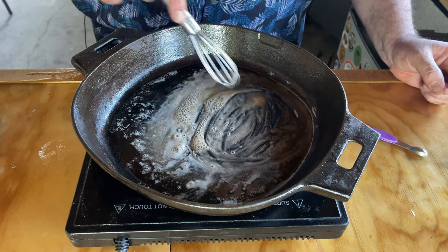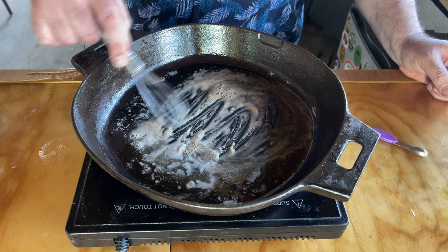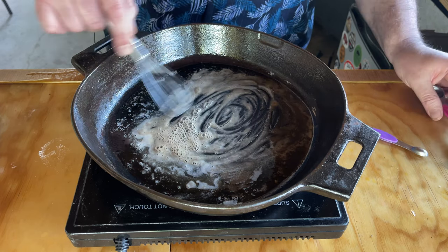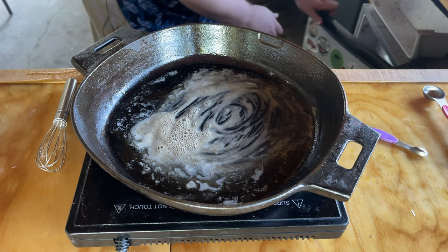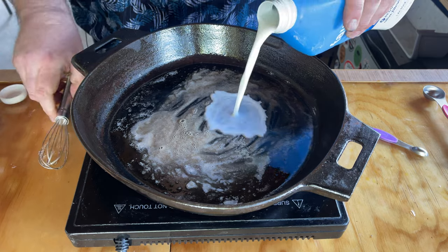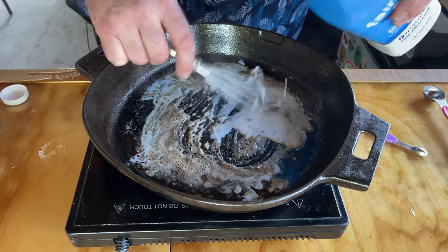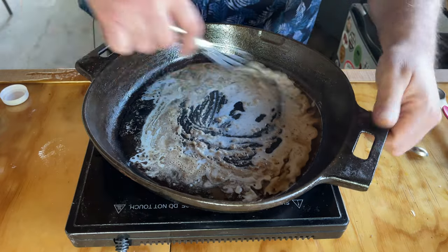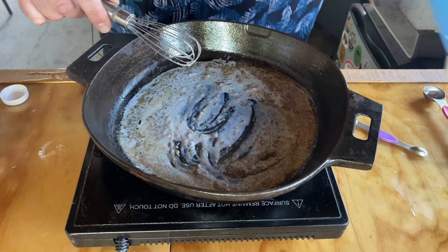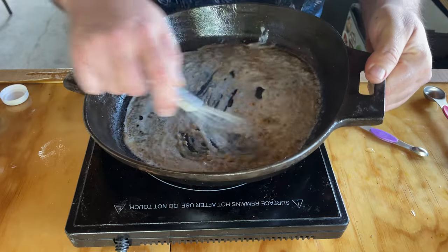We're going to keep adding until we start seeing these little balls appear in here. See how it's getting kind of thick? Time for a little milk. We're going to go with some two percent — use whole, whatever you want. Now I do have this set at 160 degrees so it's not crazy hot.